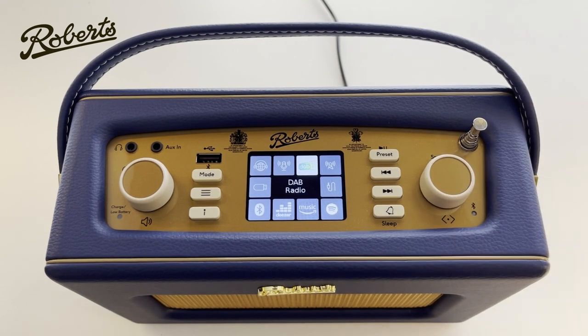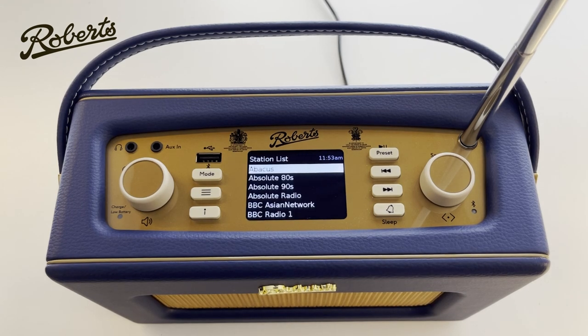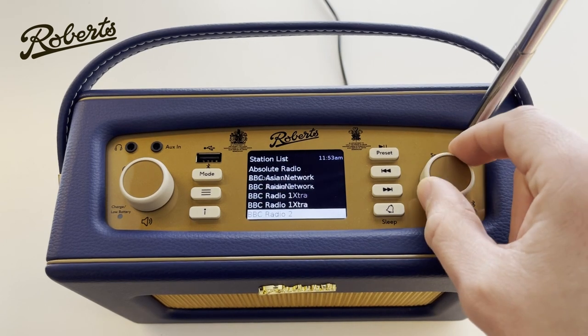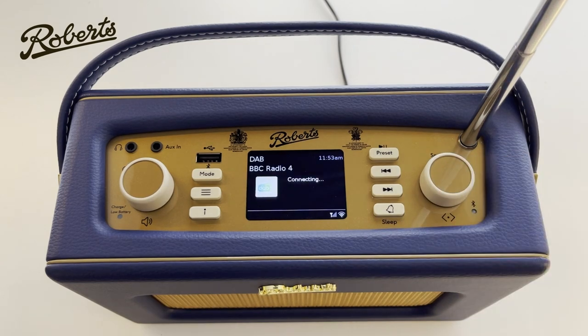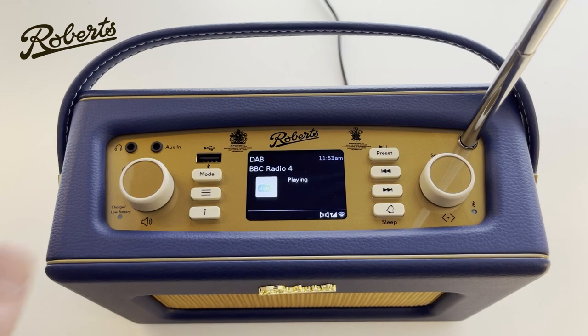After that is DAB. The first time you load DAB it will scan for radio stations, and we can see the progress bar travelling through as it looks for stations. Once done, we're presented with a station list of all the different radio stations found during the scan. I can use the dial to choose a radio station — I might choose Radio 4 — and as you can see, the DAB logo has come up and it's playing Radio 4.